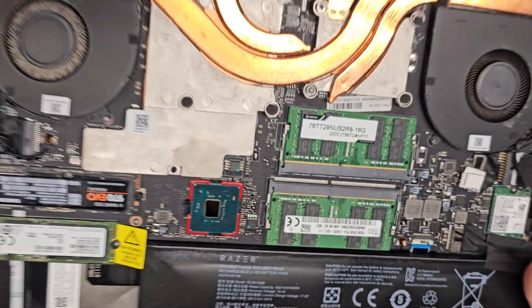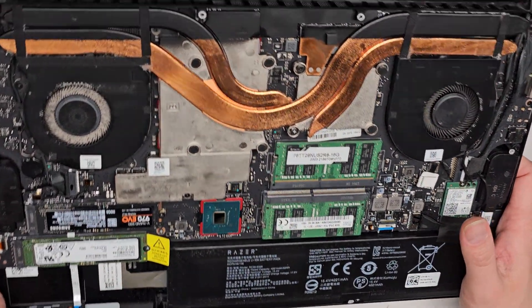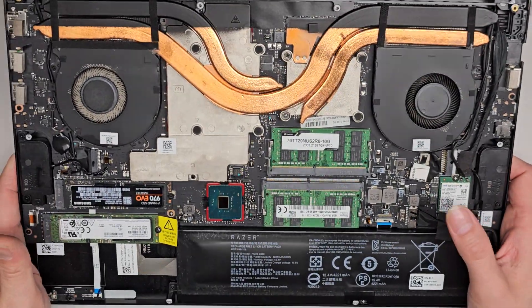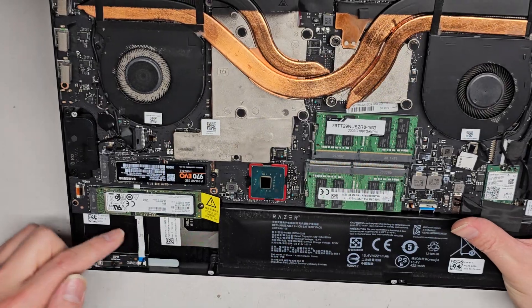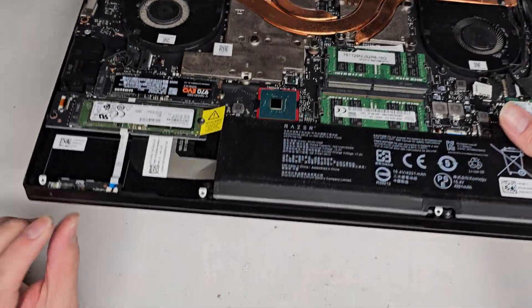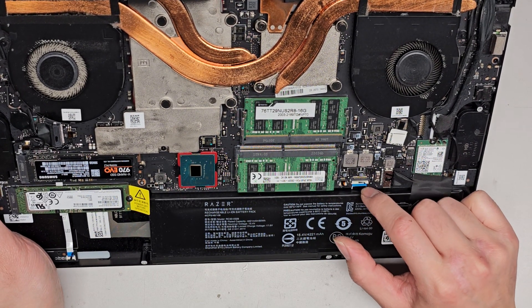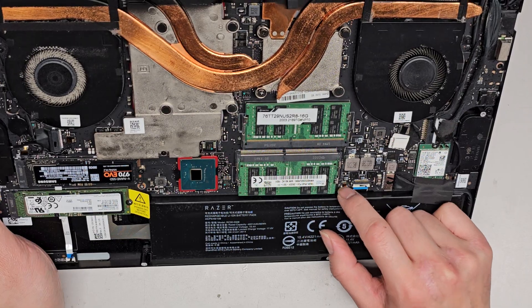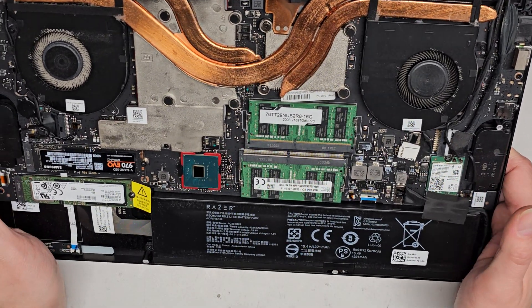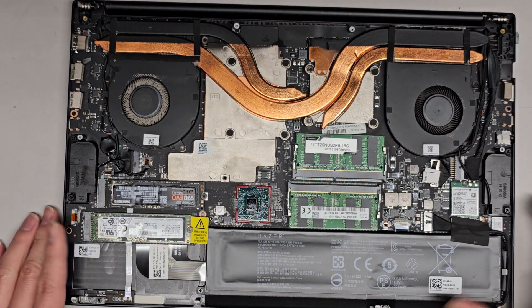That's pretty much all there is in here to look at. You can see there's a little cable going underneath for the indicator light on the front, and then you got these two connectors — most likely one is for the keyboard or possibly touchpad assembly, and then there's a little one probably for the keyboard backlight. I'm going to clean the dust out and then put this thing back together.